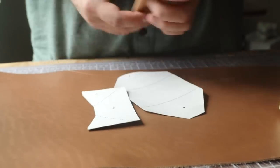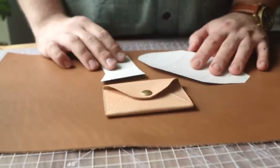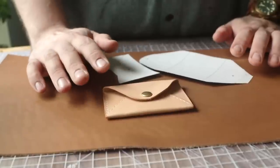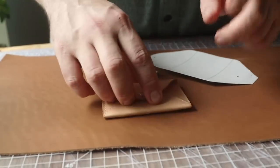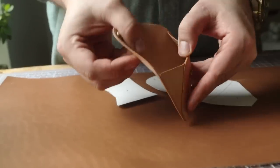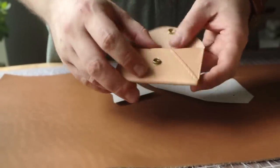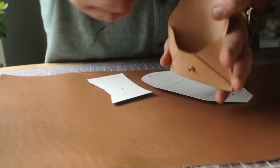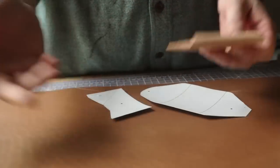Hey everybody! Today we have kind of a leatherworking classic — the envelope wallet. We designed up a quick pattern because I know show and market season is upon us and these sell really well, so we had a few requests for it and I love the design. I pulled one out of the sketchbook and made a pattern. It's going to be in the description for a couple bucks. This one is all sewn, all glued, a nice single pocket, and the way that I do these is the snap doesn't go all the way through — so you're protecting your cards from the snap hardware, which just makes things come in and out a little easier. So let's get to making it.